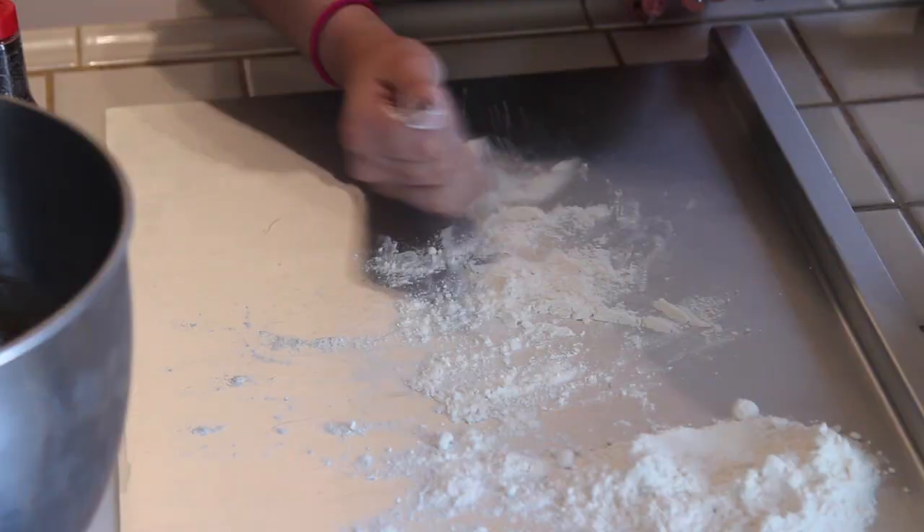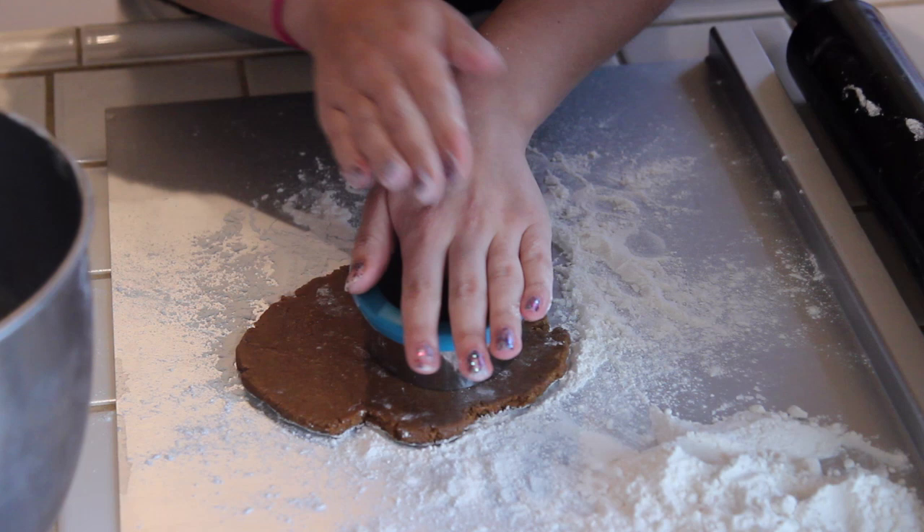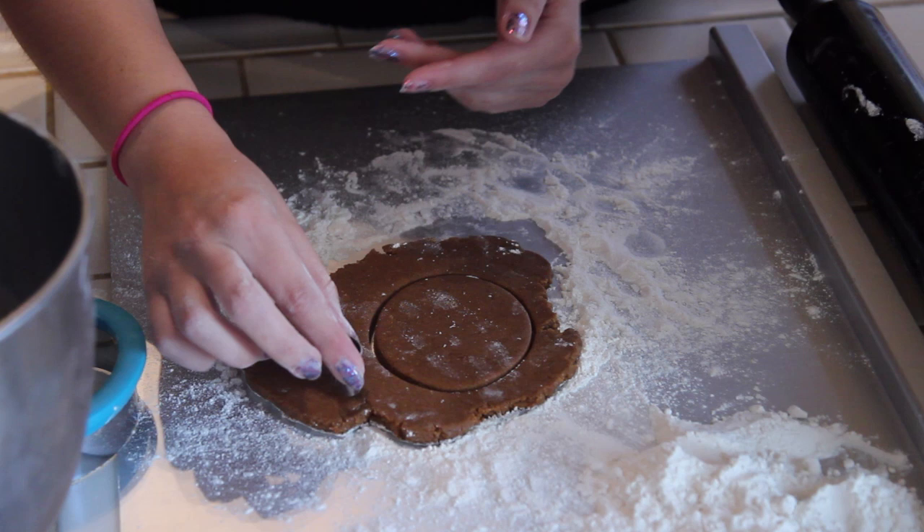Once the dough has chilled, we're gonna lightly flour our surface and roll it out. Now we're gonna grab our oval cookie cutter and cut out an oval shape for Totoro's body. We're also gonna grab the smaller oval cookie cutters and cut these out — these are going to be his ears.